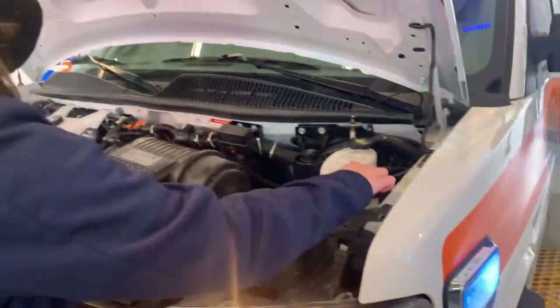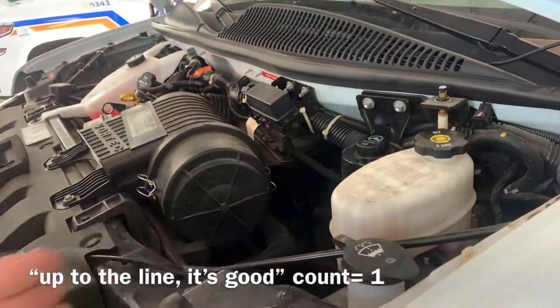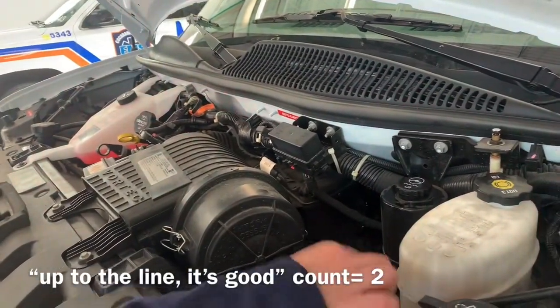Check your windshield washer fluid — just look if it's up to the line. It looks good. This is your brake fluid. You check if it's up to the line. It's good.